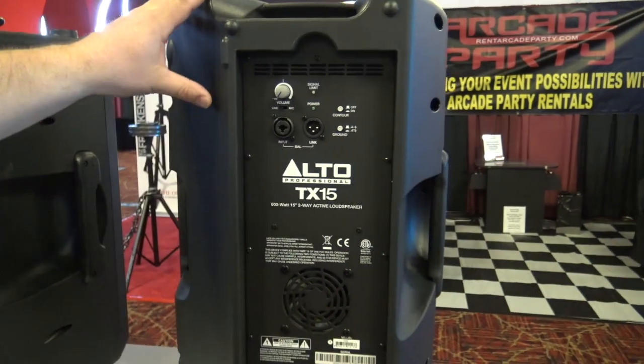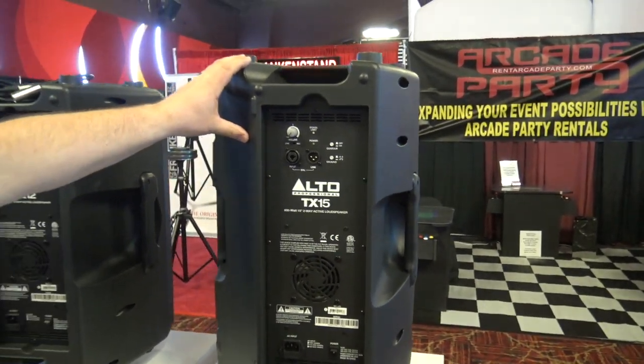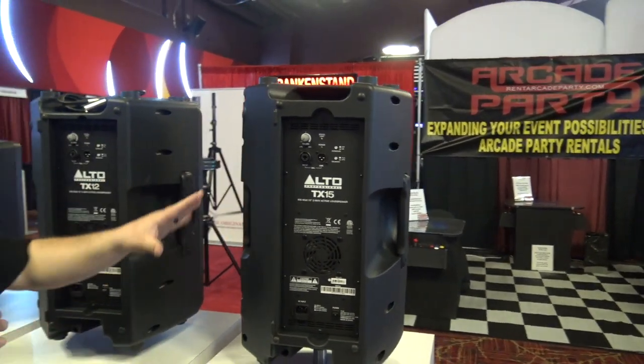For more information, go to the link below. This is the TX line from Alto Professional.